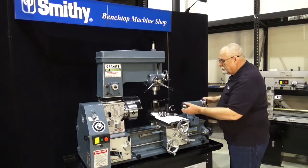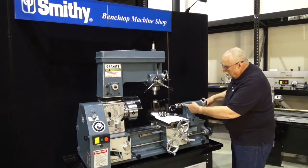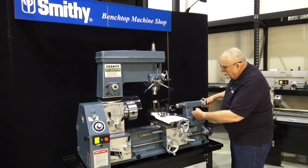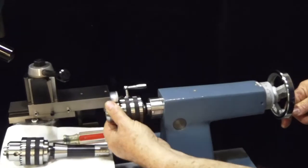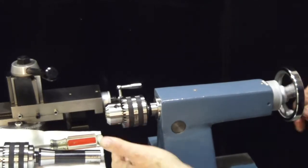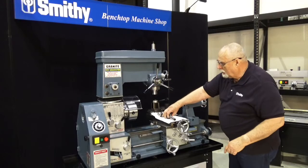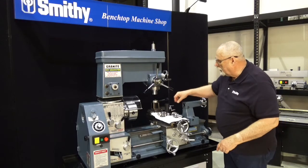That way, when you insert this into the tailstock and go to take it out — if you watch closely as I back this up — it pushes itself loose automatically. Without that pin, it's stuck and you'll have to call me. So don't forget the pin, and that's how you get your arbors together.